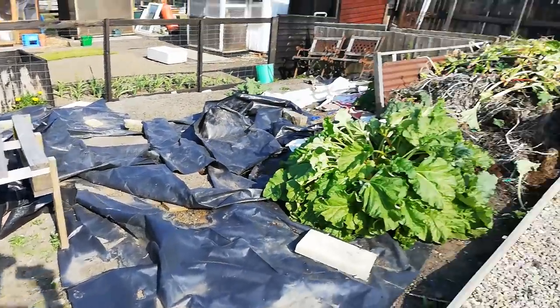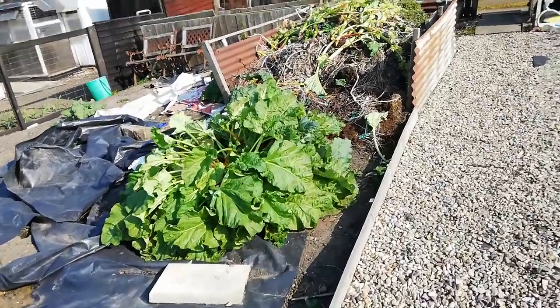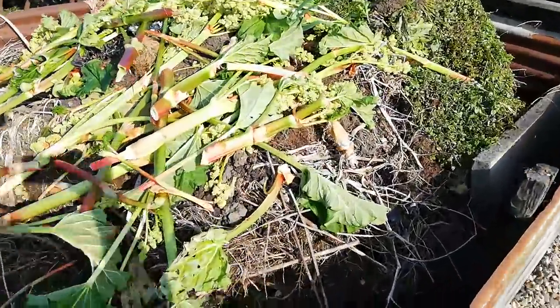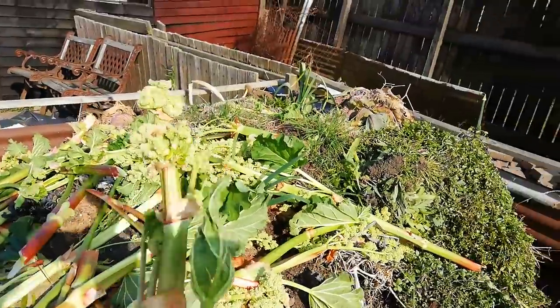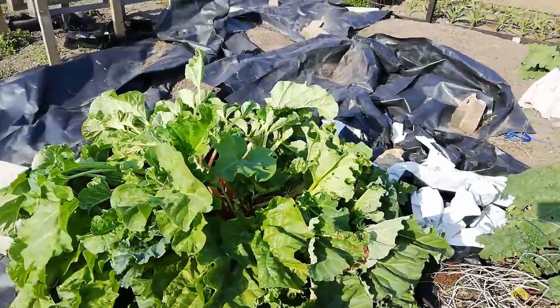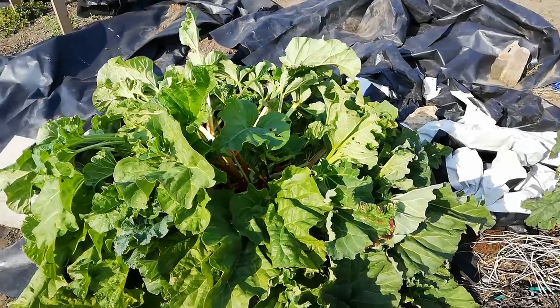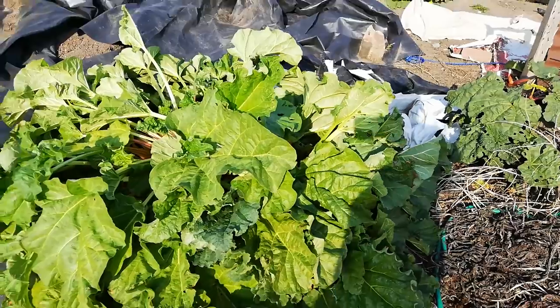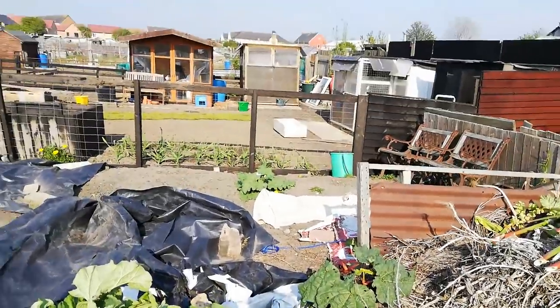I've cleared a load of the rhubarb today because it's all going to seed. I believe you cut all these seed heads off and sling them, and then your rhubarb should be clear after that. But it keeps throwing seed heads up — it might need digging out and splitting up. I've got another one over there which seems fine.